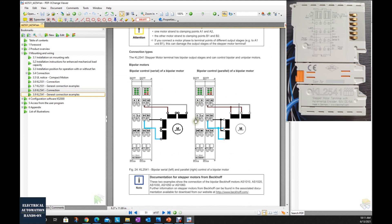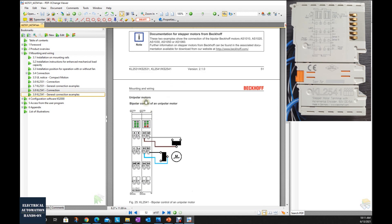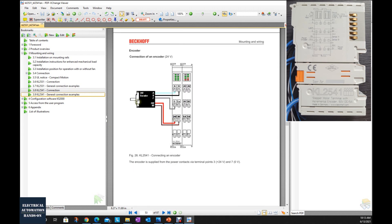Keep in mind that some step motors are bipolar and some are unipolar. When you purchase a step motor, it will show A+, A-, B+, B- or A1, A2, B1, B2 — connect those to the terminals. Also keep in mind the power for the step motor: terminals 4 and 8 are the power supply for the step motor. We need to supply power here — maybe 24V DC, 48V, or 50V DC.